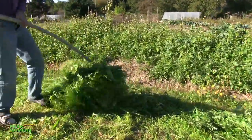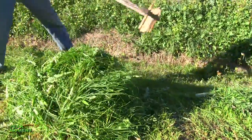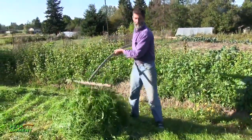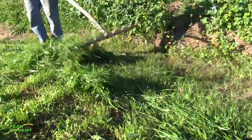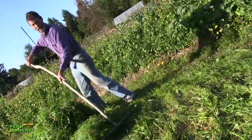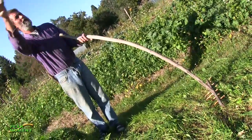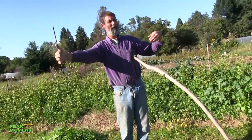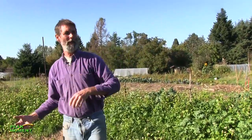You notice the scythe puts all the material in one row right along the edge. So it's all set up already and I can just roll that edge up. When you do a big field, you go around the field from the outside edge in a clockwise direction, and you end up with all these rows spiraling inward. Then you roll two outside rows into the center row, and you end up with one big row.